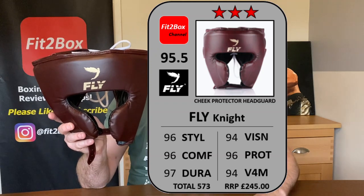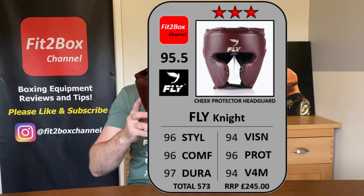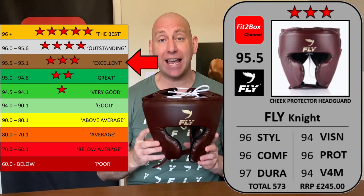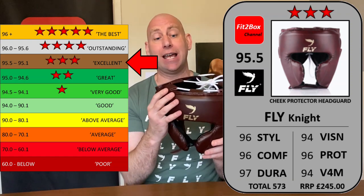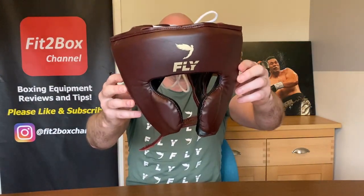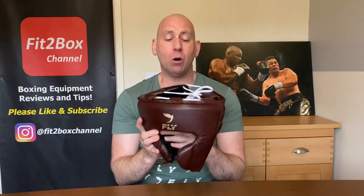Protection — those jutting cheek bars at the front give great protection — I've gone 96. Value for money at £245, I've gone 94. So this headguard comes out with a total score of 95.5 — that is 3 Fit2Box stars — that is excellent. I love what they've done, this is a really great headguard. I'm expecting it to get better and better the more I use it, pretty much like a Cleto Reyes headguard, which is a leather headguard that the more you use it, the more it moulds to your head, the softer it gets, the better it gets. I really do think this will be even better in six months' time. Please like and subscribe to Fit2Box channel and I shall speak to you soon.